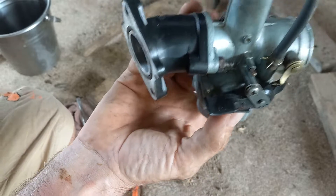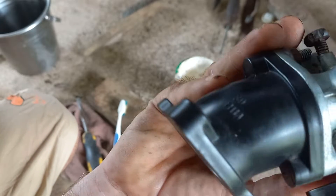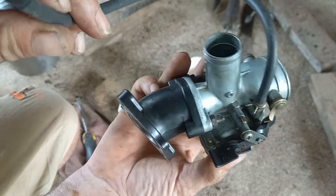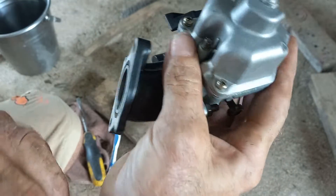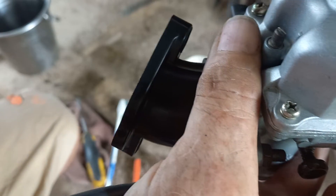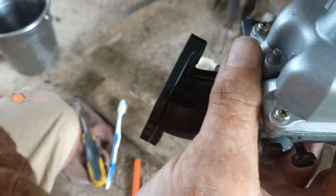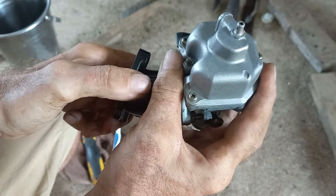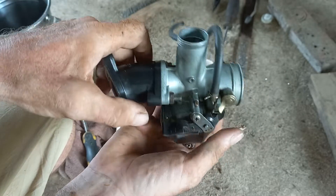Can you hear the air escaping? Good. So the float is open and gas can get in. Now tip the carb upside down and blow again — nothing's happening. So if nothing's happening, the valve has closed the float ball. That's that easy check done.